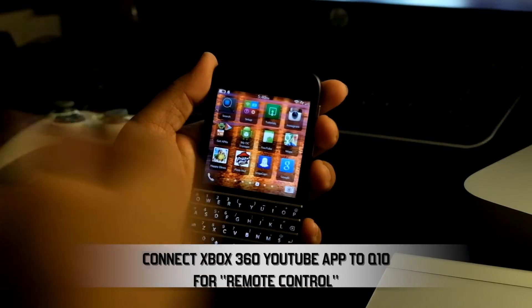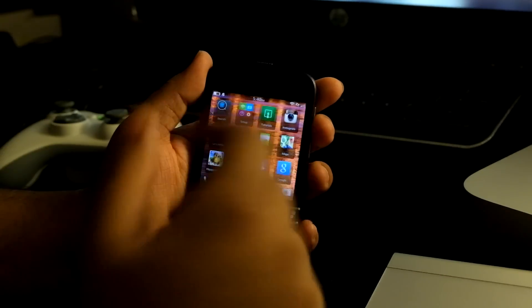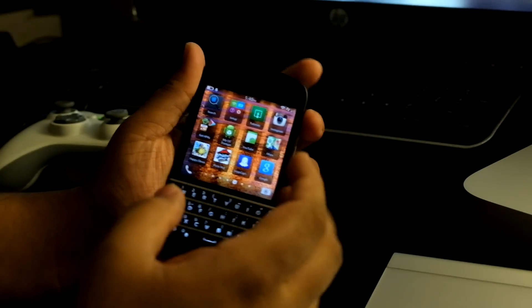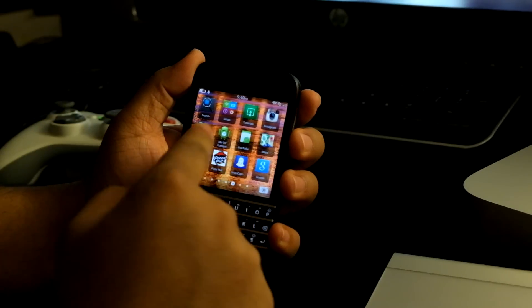What's up guys, it's Agent J here today, and I'm going to show you something really cool and really nice that I've just done. You can see an Xbox 360 controller there, and you can see a little monitor in the background there as well, so stick around — it's something really cool that's going to come up.